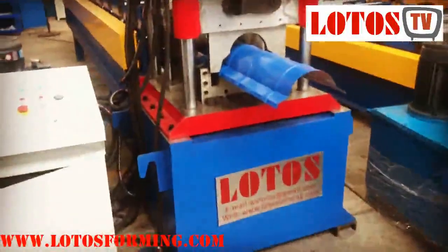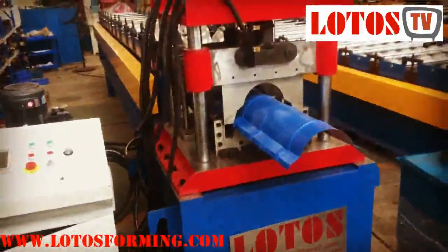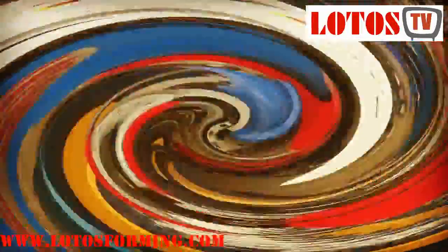You can follow us and subscribe on YouTube to get more videos related to roll forming machines. Thank you for watching — bye!